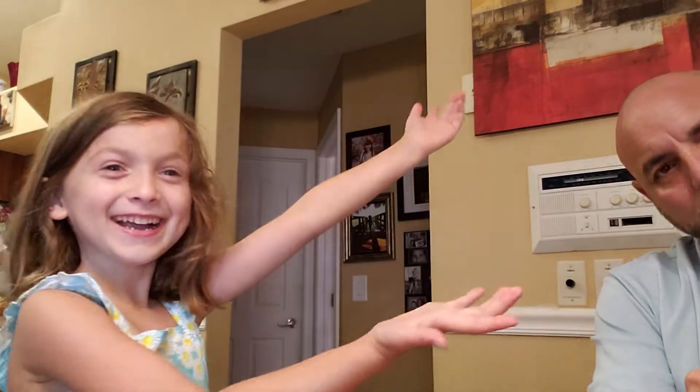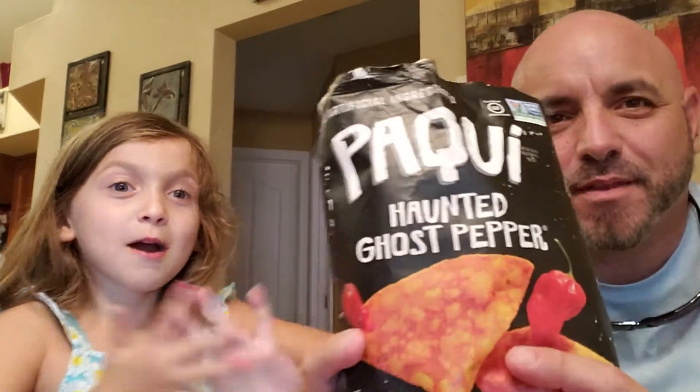Hi guys, my name is Dada Muncie and today my daddy is here and he is going to eat some... Where do I look? Where's the camera? Right there! Where do I look though? Over here? Right there. Hi! And he's going to be eating some hot pepper.